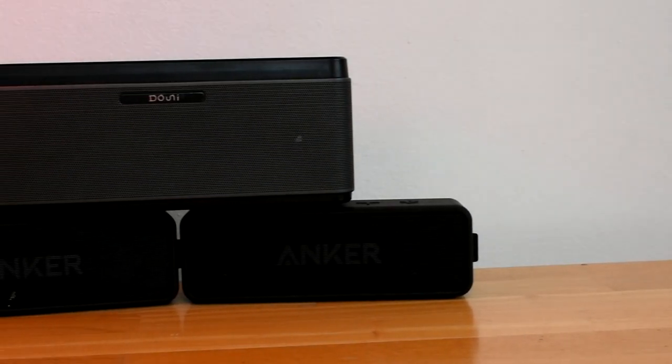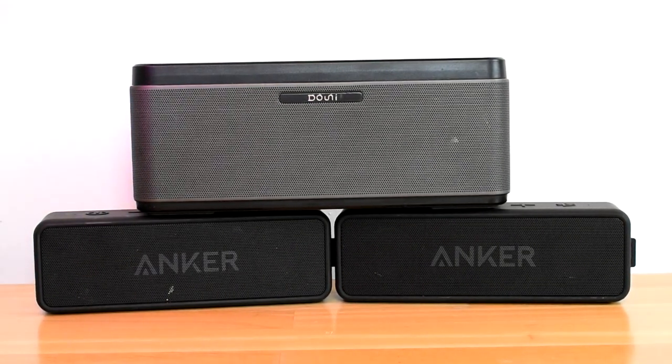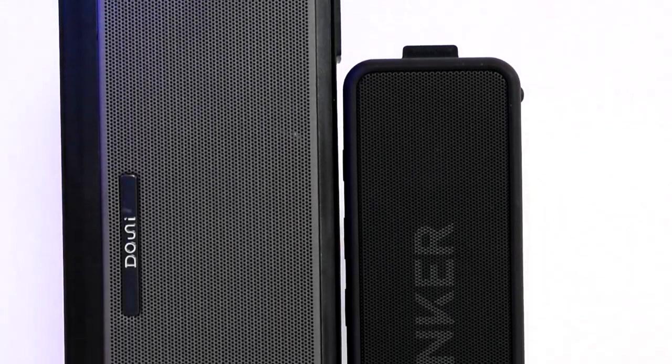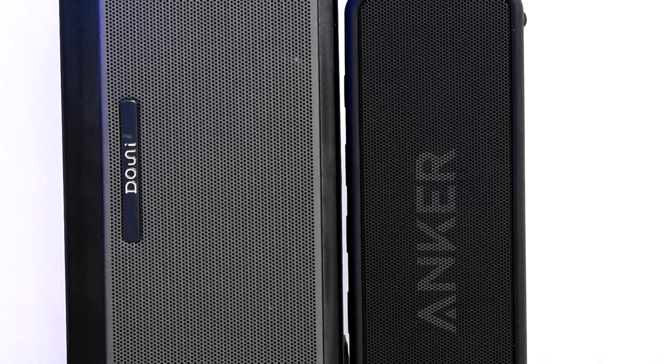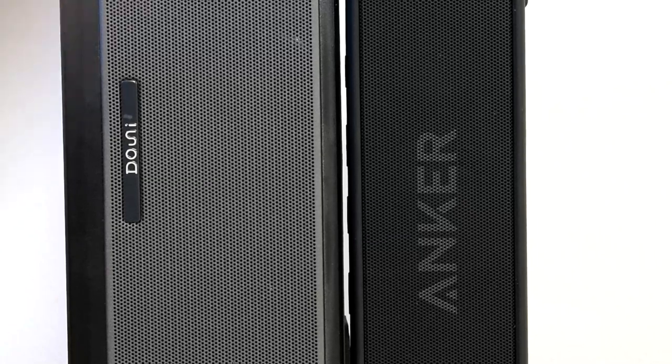Today I'll be comparing the Downey A5 to the Soundcore 2. I decided to compare these two speakers because they are very close to the same price. The Downey A5 will cost you about $55 whereas the Soundcore 2 will cost you only $40, so there is approximately a $15 gap and we'll be seeing if the extra $15 is worth it.